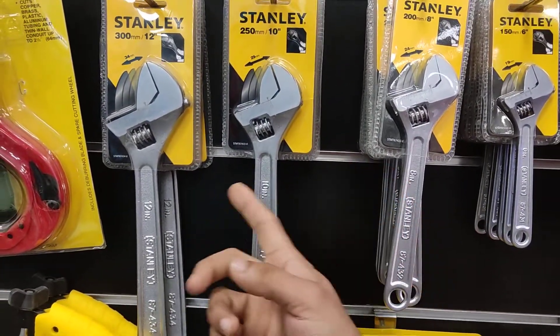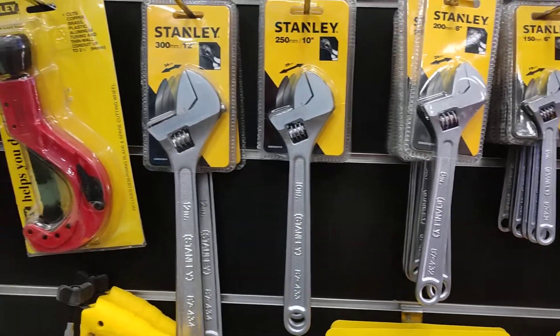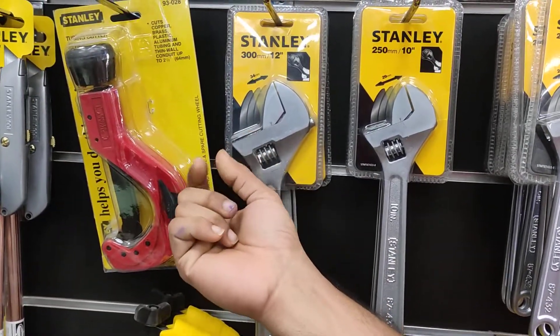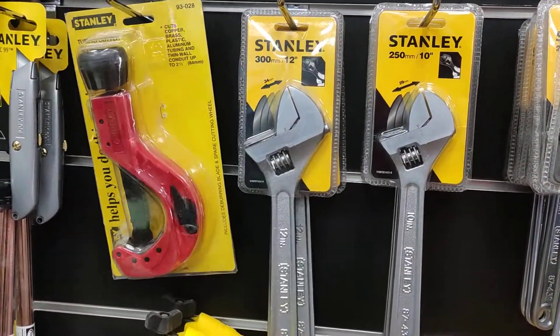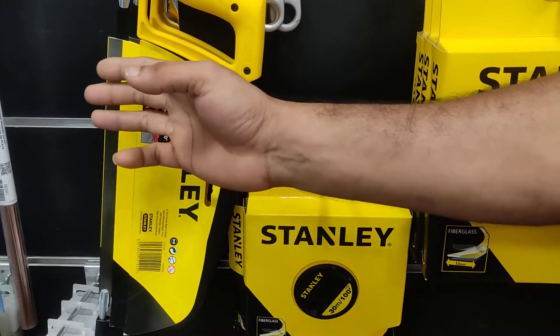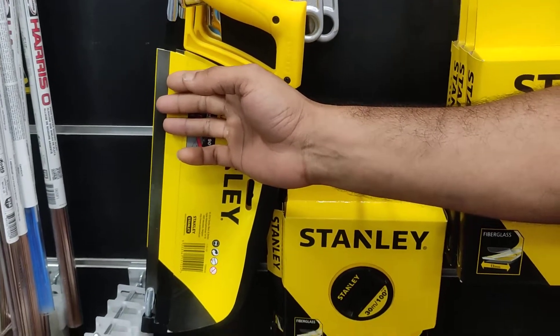We use a plumbing function tube. We use a tube and a pipe. It's positive. We use a UPC chrome pipe.